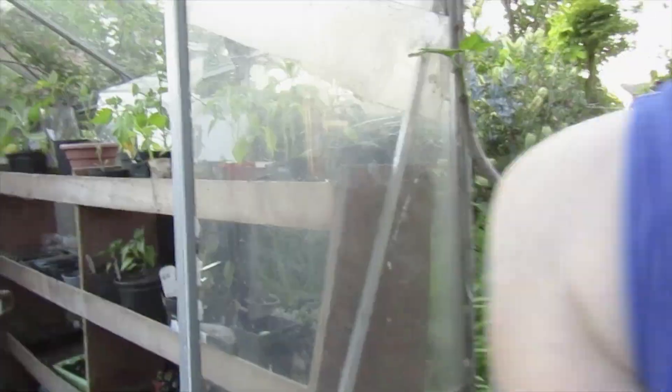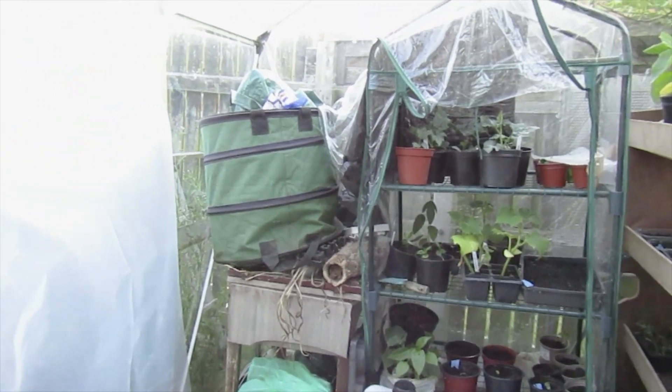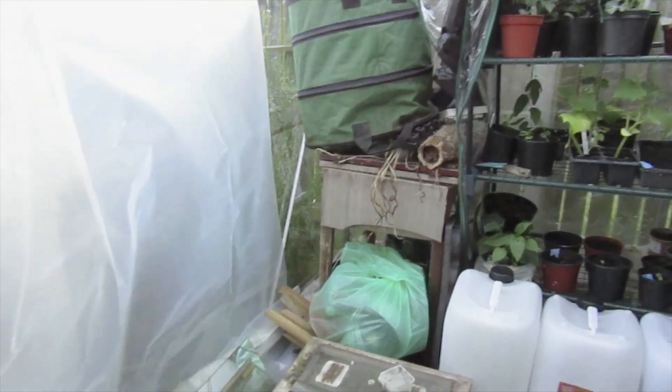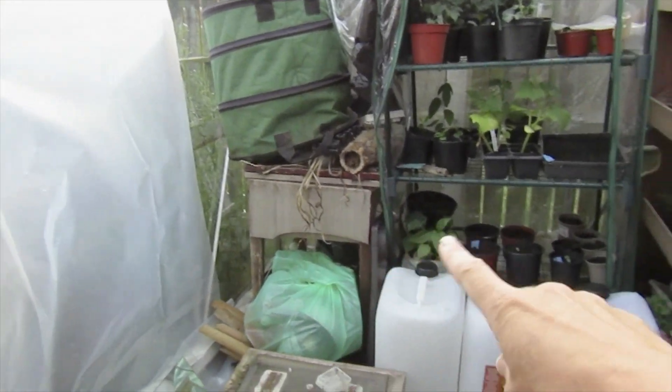Today I've cleared some of my greenhouse - just tidied it a little bit so there's not as much rubbish. It's still messy, but I needed to clear an area to plant my melon Melba's. I've got three melons. I'll just show you what I've done. I've put whatever stuff I use but just tidied it.